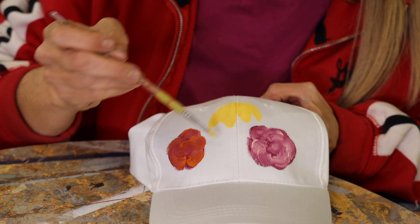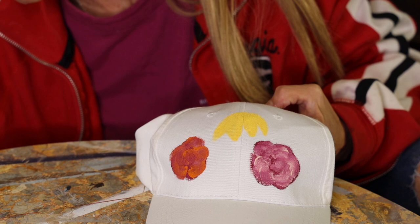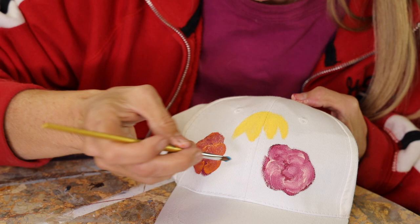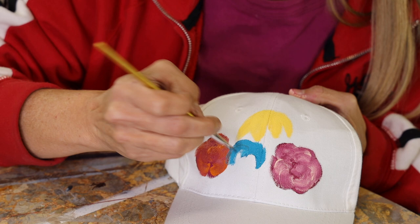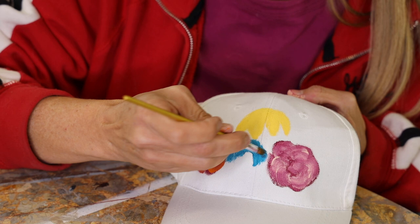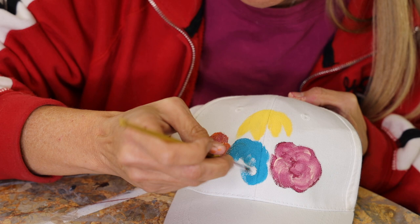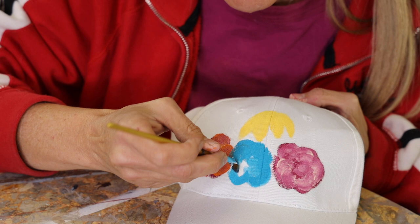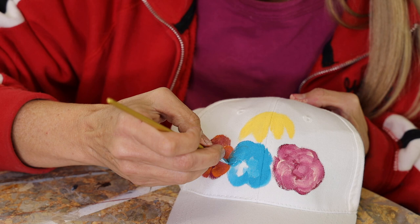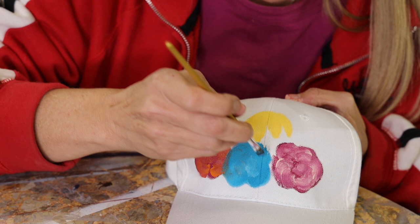I'm just getting the outline of all my flowers on here. Now maybe I want a blue flower in the middle, so let me go ahead and get another brush. I'll probably be extending some of these little flowers on top of each other so they look more layered - some are gonna be in the background, some in the front. Just rubbing the paint into that cotton. We're just making color blobs and then we're gonna turn them into flowers.